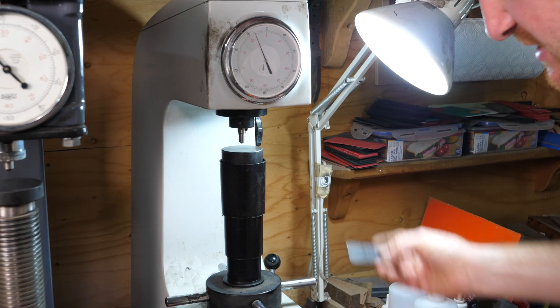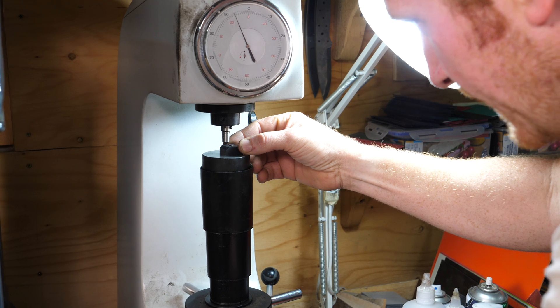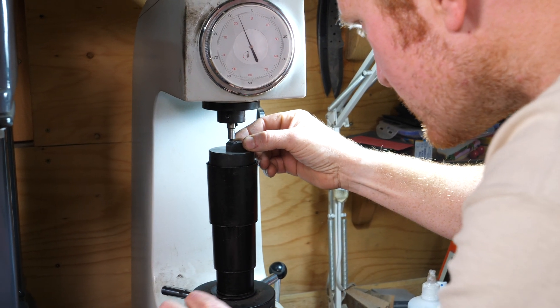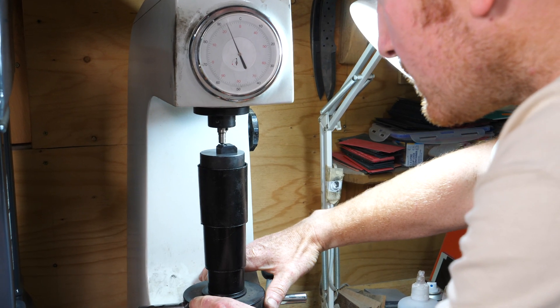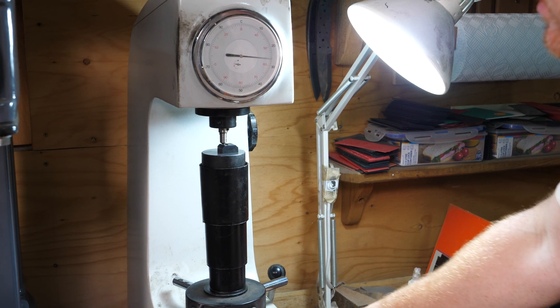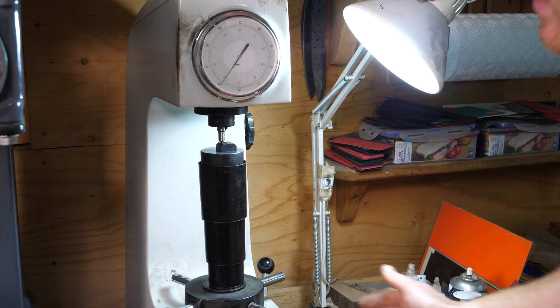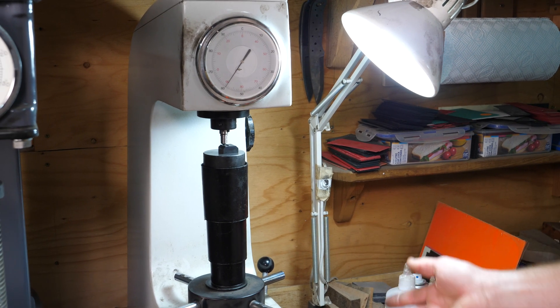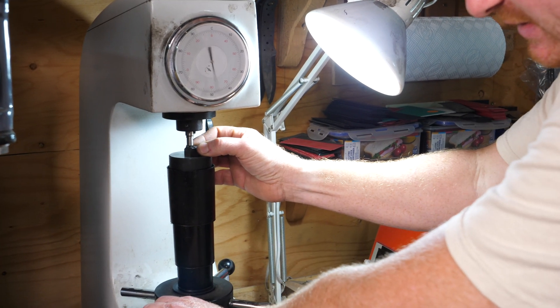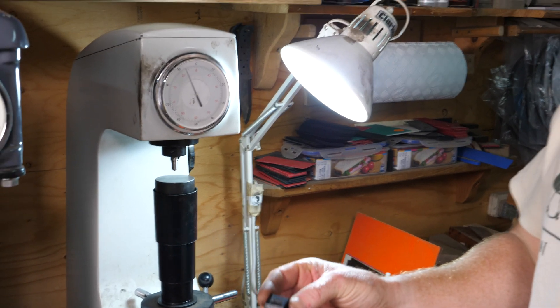I'll also test the one that's going to go on the hydraulic press. This one is a little bit thicker so I have to wind the anvil down a little bit, making sure I'm not putting it too close to the actual lettering. Wind that up to the red dot, up to the C, preload, then the full load - and that's reading 59.5. I was aiming for 58-59, so that's looking pretty good. With O1 tool steel that's pretty much where I aim - that's sort of optimum toughness. If this was a cutting tool, that would also be optimum sharpness - you'd be able to sharpen it easily but it would hold a really good edge. So these should be perfect for my stamps.